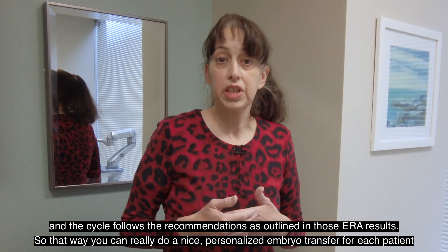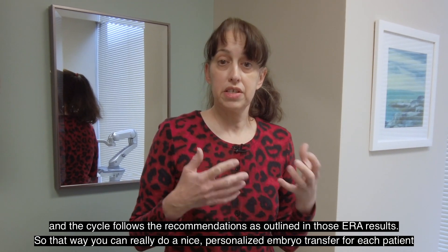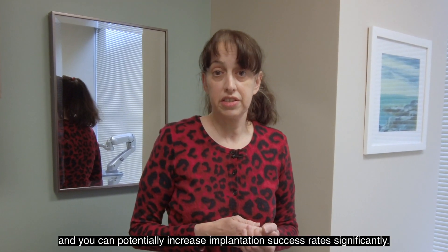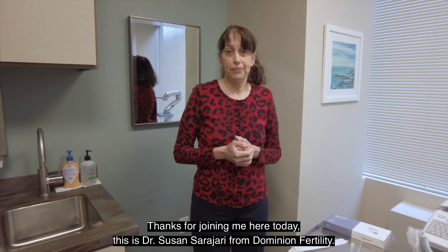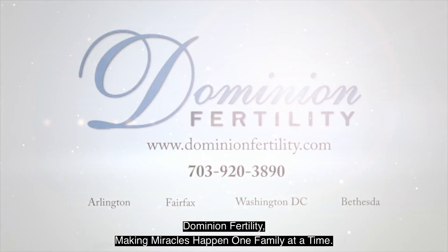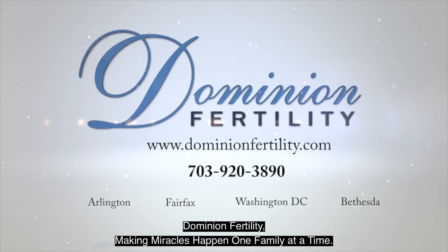So that way, you can really do a nice personalized embryo transfer for each patient, and you can potentially increase implantation success rates significantly. Thanks for joining me here today. It's Dr. Susan Sarajari from Dominion Fertility — Dominion Fertility, making miracles happen, one family at a time.